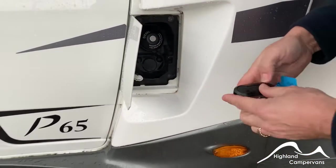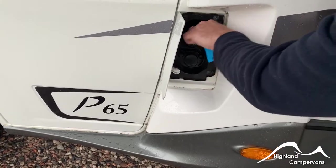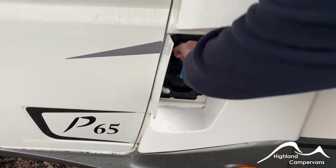The external fuel flap is not affected by the central locking. You just open it up with your fingertips, then ignition key in, twist, and that allows you to put diesel into the vehicle and close off.